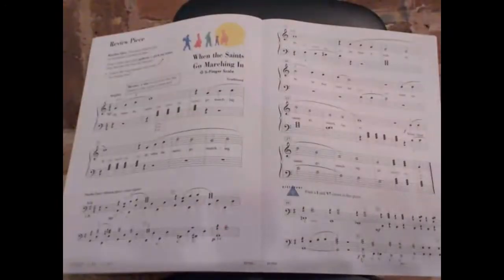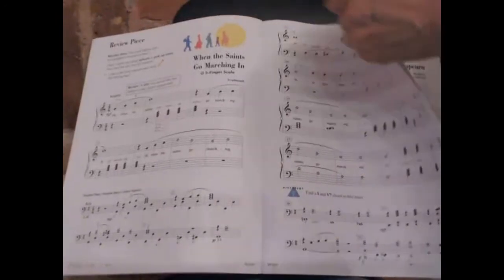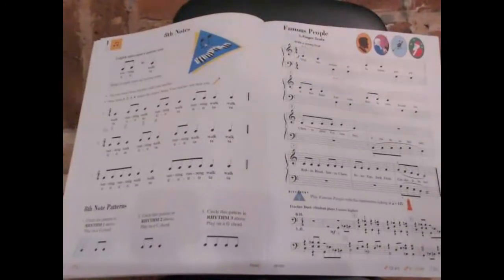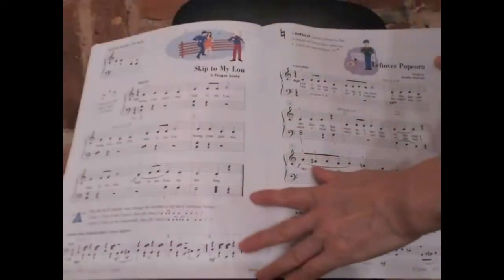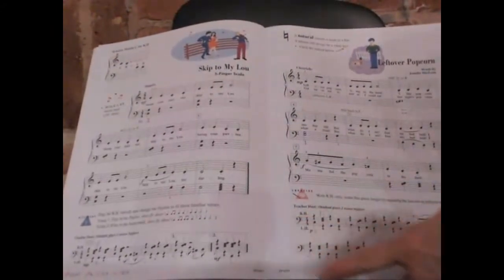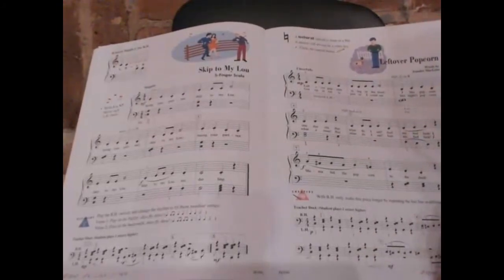The first song is 'When the Saints Go Marching In' — this is a very famous song, and there is a teacher duet part. There is also an explanation about eighth notes. The next song is called 'Famous People,' which also has a teacher duet part. The song after that is 'Skip to My Lou,' and it too has a teacher duet part.